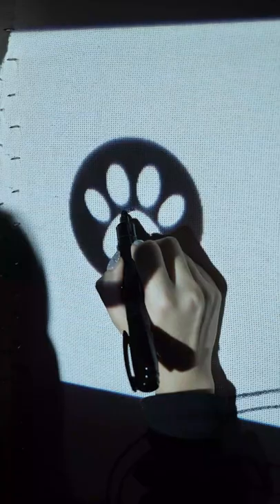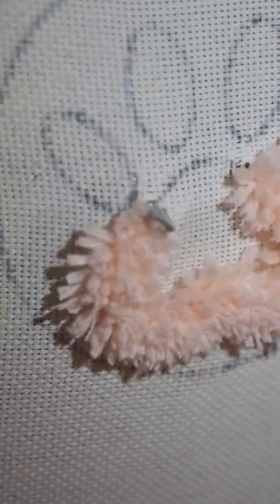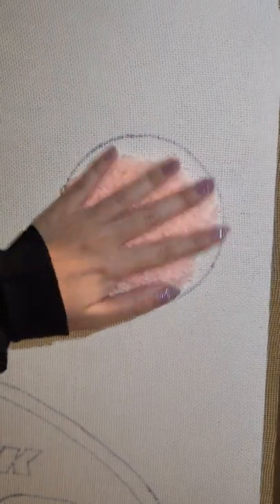I don't have a coaster, so I'm going to make one. I'm going for a paw print design and begin with the outline. I know it looks like a pink blob right now, but the background's going to fix that.